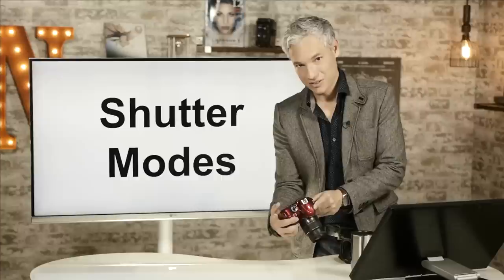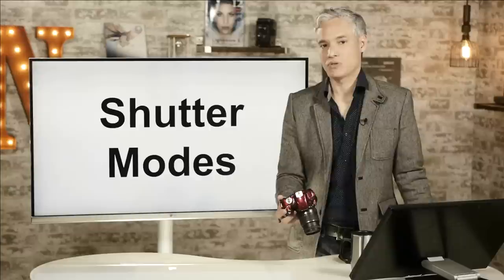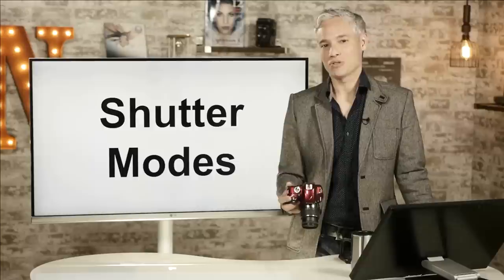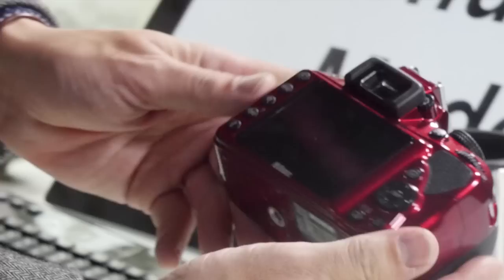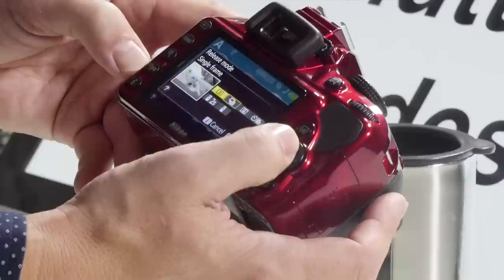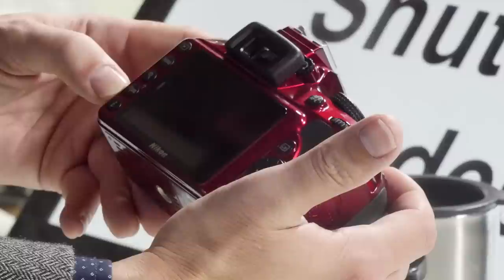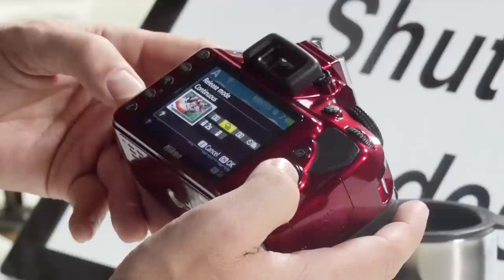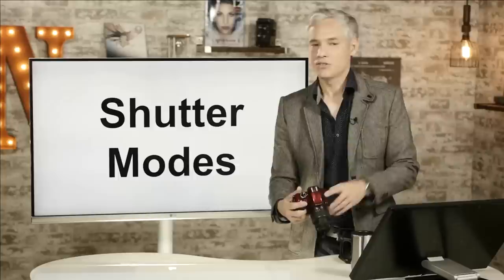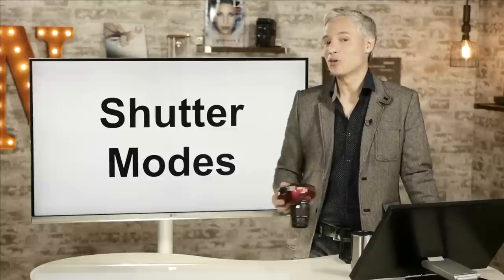I always use continuous, even for still subjects — it helps to rattle off two or three pictures in case the first is ruined by a shaky hand, or if you're taking a portrait and somebody blinks. If you take two or three pictures, you're more likely to get just one good one, and the digital film doesn't cost anything. The quiet shutter release makes the shutter a little bit quieter — use it if you're at a wedding in the stands, at a funeral, or sneaking up on a bird so you don't disturb people or wildlife.